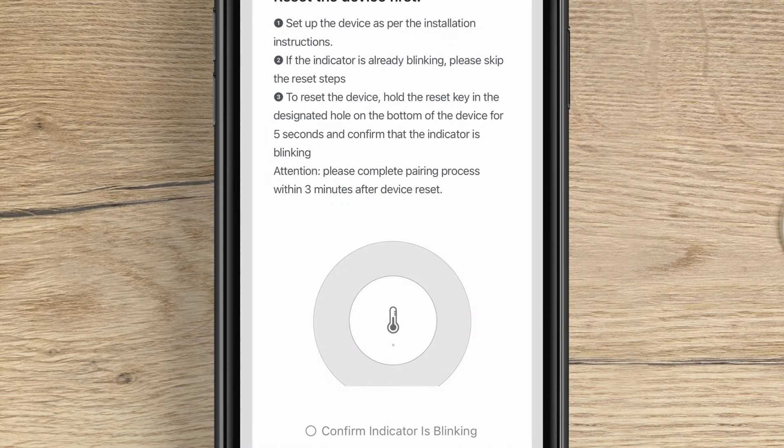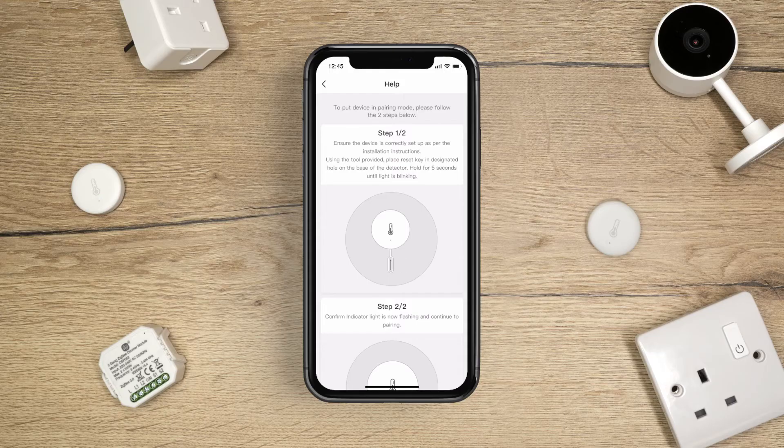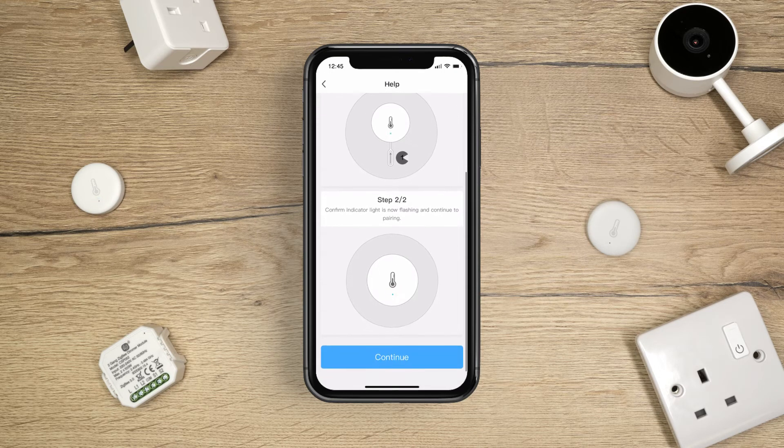Select your paired gateway hub and follow the on-screen instructions. If your sensor is not in pairing mode, tap Resetting Devices and follow the on-screen steps. Then press Continue.